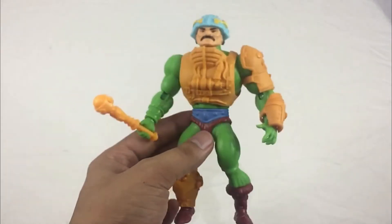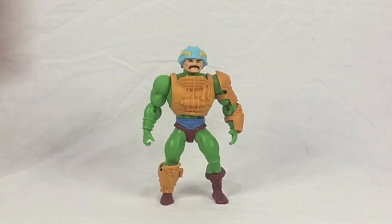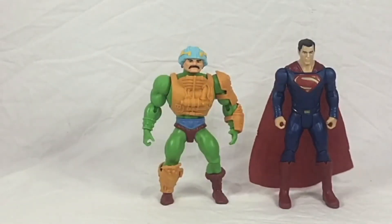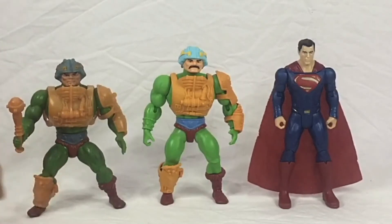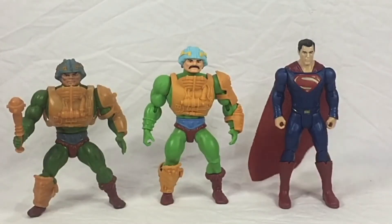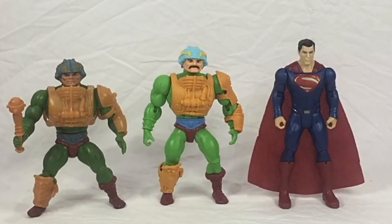For a quick size comparison for Man-At-Arms, I have here a Superman from Mattel — one of their basic figures — so you can see the height difference. And also the vintage version of Man-At-Arms. You can see the Origins figure is a bit taller — I think because of the joints it can stand better than the vintage. Overall it can compete in scale with DC or Marvel basic figures.